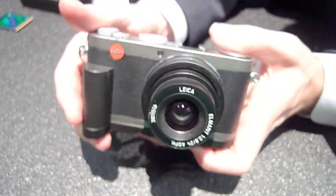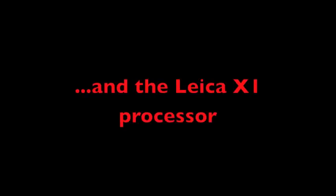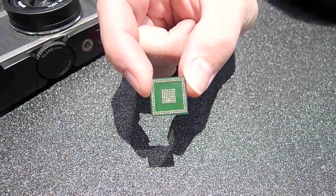This is the new Leica X1. And this is the new Leica X2.